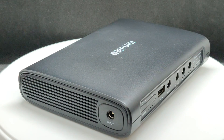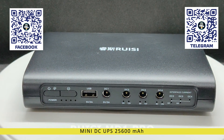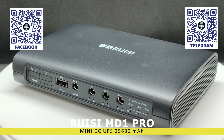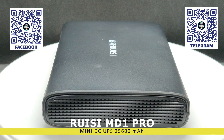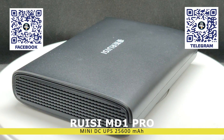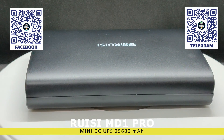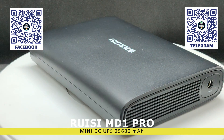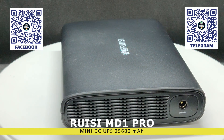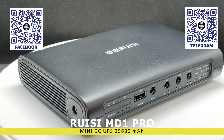Hello, friends. In this video, we will take a look at another DC uninterruptible power supply, UPS, which is perfect for routers, IP cameras, home servers, lighting, and other similar devices. Unlike traditional UPS systems, this model does not have an inverter and provides 5, 9, or 12 volts of direct current output. This helps avoid unnecessary conversions and energy losses, significantly improving the device's efficiency.